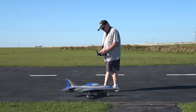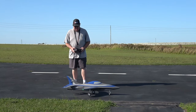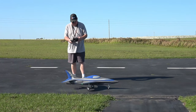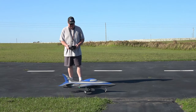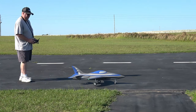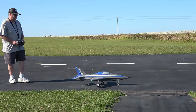We're going to go on the high rates in AS3X mode — right, left, up, down, right, left. I may go back and give myself 100% authority on the elevator, we'll see, but we're going with 80 for right now. Alright — right, left, up, down, right, left. Motors on.